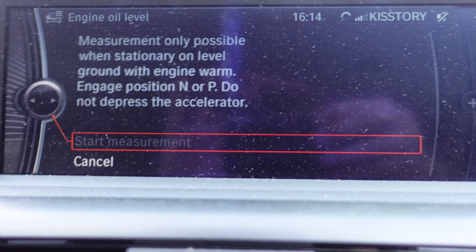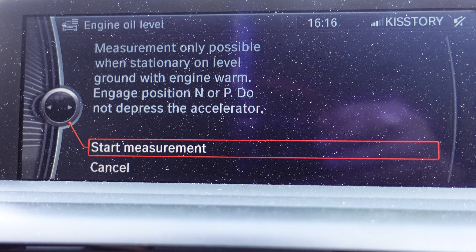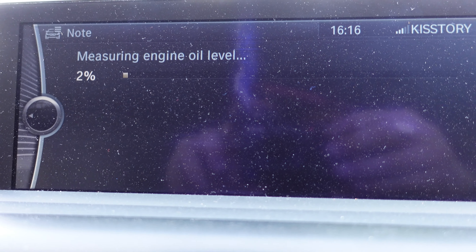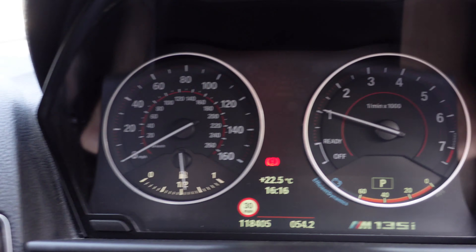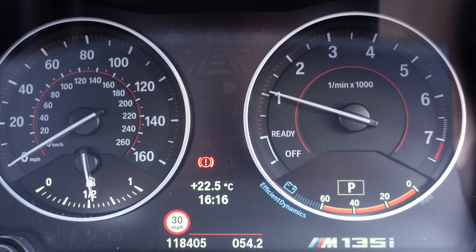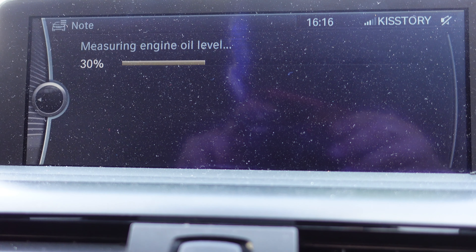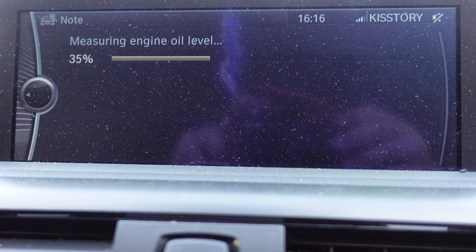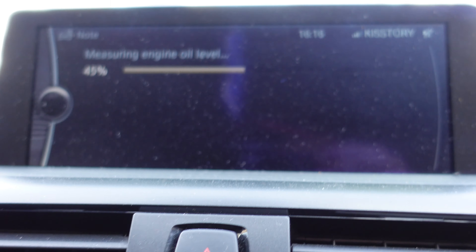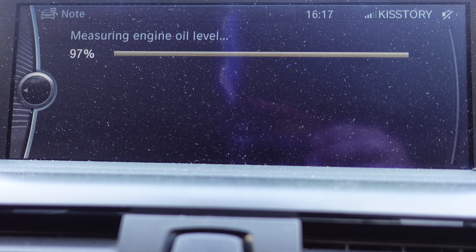After holding the revs to get the engine up to temperature, you'll see 'Start Measurement' appear. Press the scroll wheel in and it will start measuring. The system puts the revs up slightly and holds them as it checks the oil level — it's not over-revving the engine. Make sure your shifter is in P, your handbrake is up, and you're on a flat level surface for this to work.